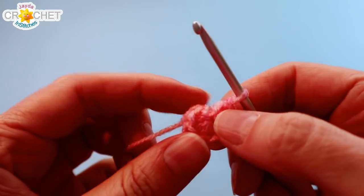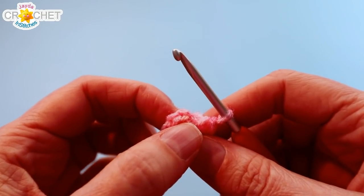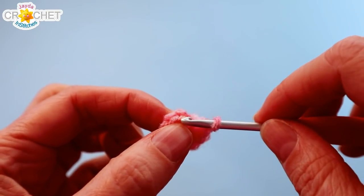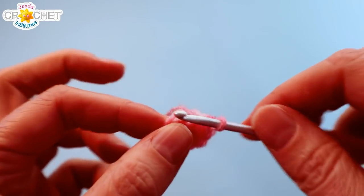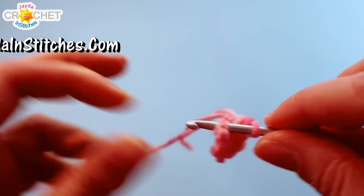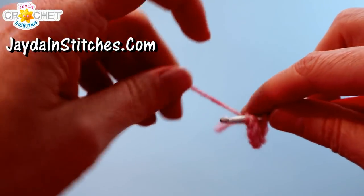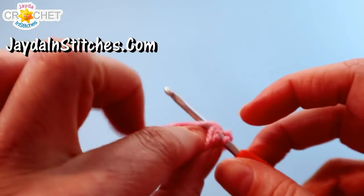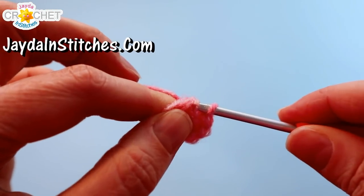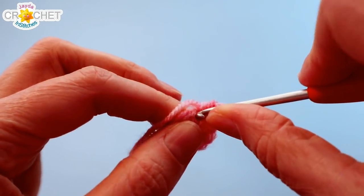We are not joining our rows — we are working in a continuous round. So the first stitch of the previous row becomes the place where we work the first stitch of our next row. Into that first stitch of row one, just get your hook in there — you're going to work two single crochet into that stitch. I'm going to work over top of my short tail here, so two single crochet into the first stitch as we begin our round.